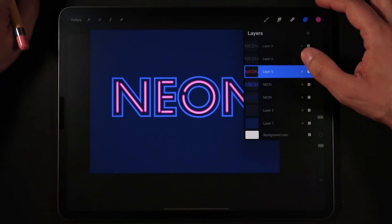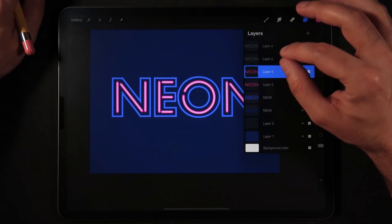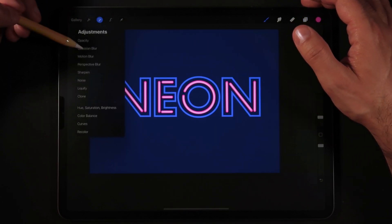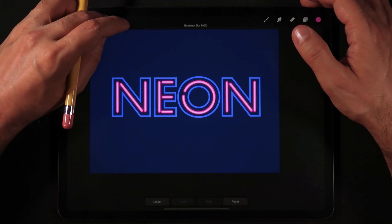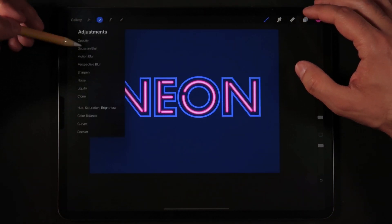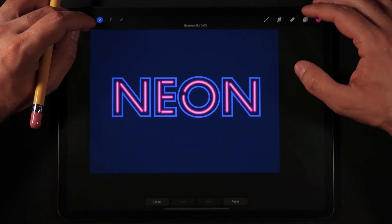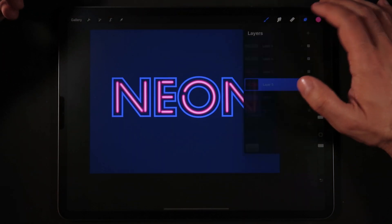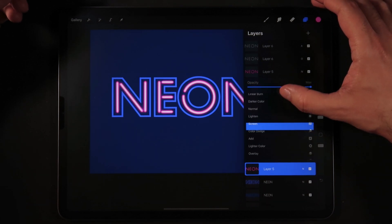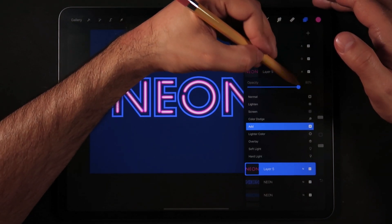We're going to do the same thing with the pink layers but with different blend modes. Make a copy of the pink outline layers. On the first one go into Adjustments, Gaussian Blur, and add about 9% blur. On the second layer go into Gaussian Blur and set it to about 3%. On the first pink layer I'm going to keep the blend mode as Add at about 80% opacity.